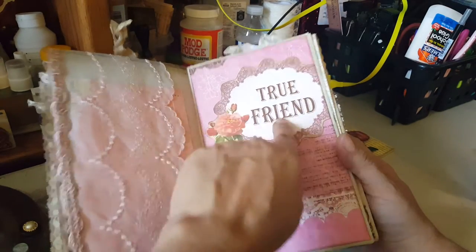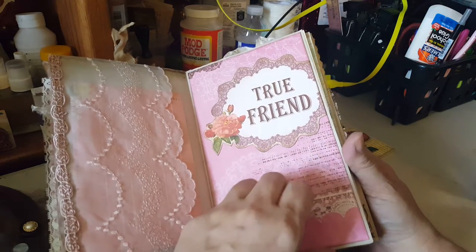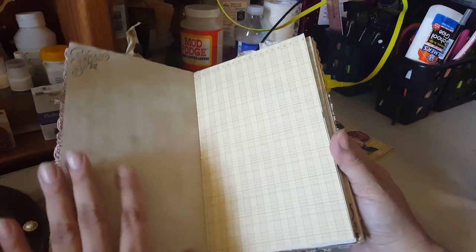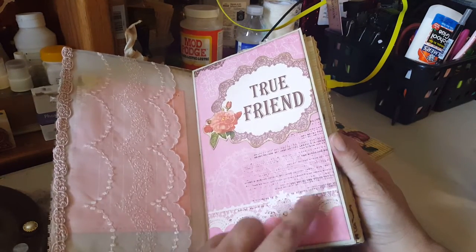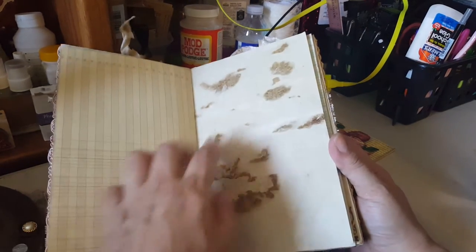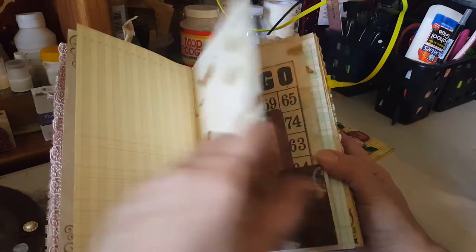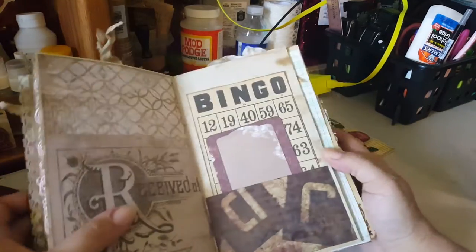This is one of the cutouts from the book collection so I just added it there. I tried to leave some empty pages because I did a lot of covering with this paper — I want to leave space for journaling. All of these pages I left blank too. Here's another one which I should do some corners on as well.